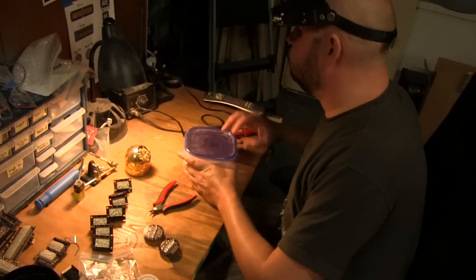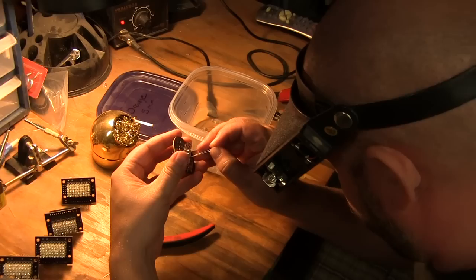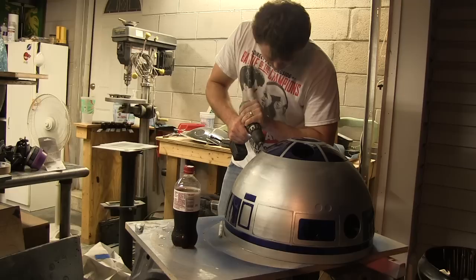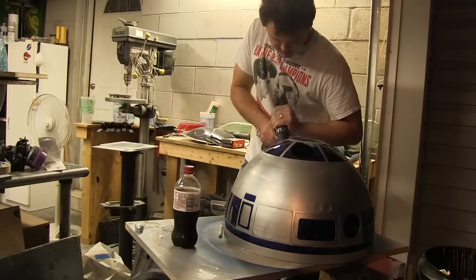Scott, what are you doing there? I am putting together PSIs, which is the most pain-in-the-ass part of the whole build. You have to test and test and test because if one of those middle rows goes out, it's a real pain to try to replace — it's easier just to start over and do another PSI. On the PSI boards, the LED driver chip covers up the solder points for some of the LEDs, so you can't change them out if you have a problem.